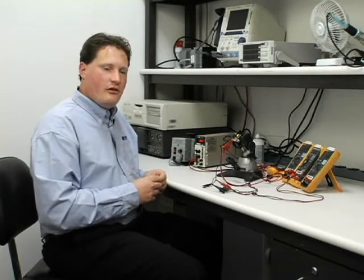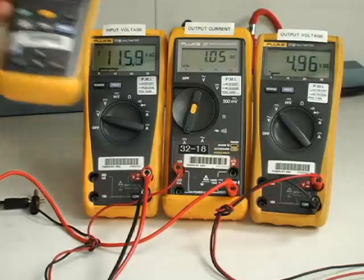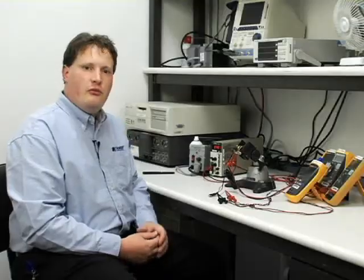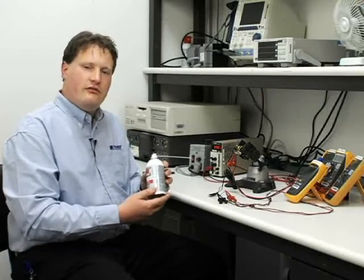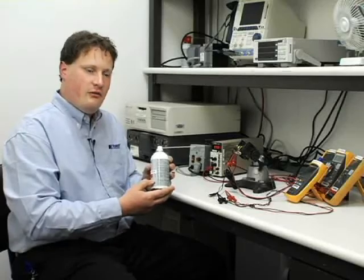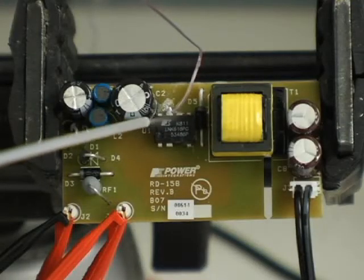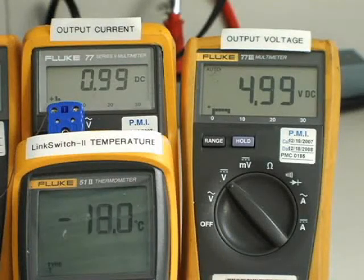For this last test, we're going to show how accurate LinkSwitch-2 is with temperature. I have a thermocouple monitoring the device junction temperature, displayed on this meter. I have a can of freeze spray — and I'm going to use it to cool down the LinkSwitch-2 device. What we can see is we've reduced the temperature of the IC by approximately 50 degrees C, and during that change in temperature, the output voltage has not changed.